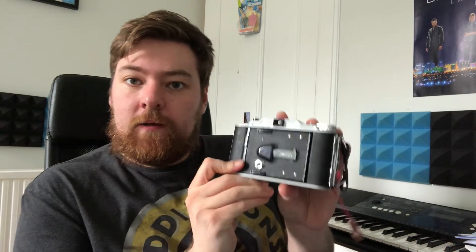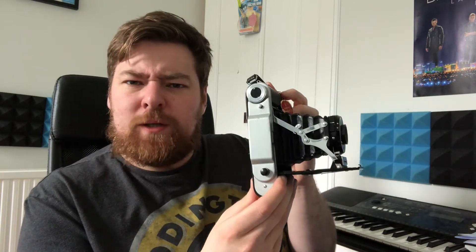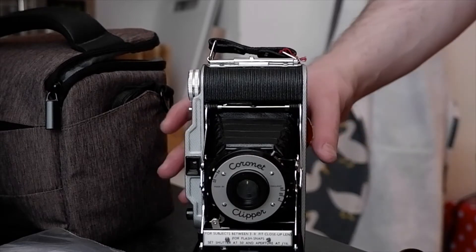I was passing by a charity shop last week when I came across a medium format camera. This is called the Coronet Clipper. This camera only cost me 10 pounds, and I bought three films off Amazon for about 15 pounds, so altogether this cost me 25 pounds. I was developing them myself, and I maybe wouldn't have done this if I was sending them off to a lab. It takes 120 film — absolutely gorgeous bellows — and I've never shot 120 film before.